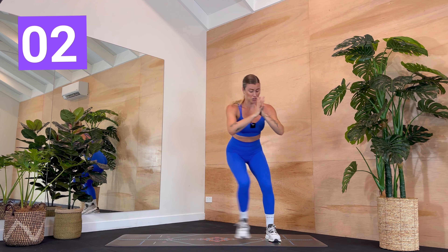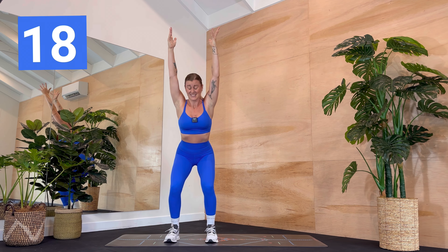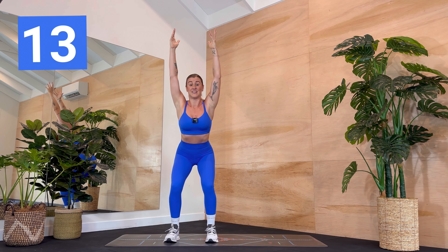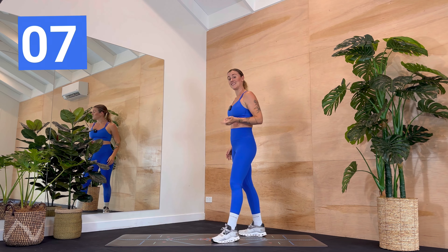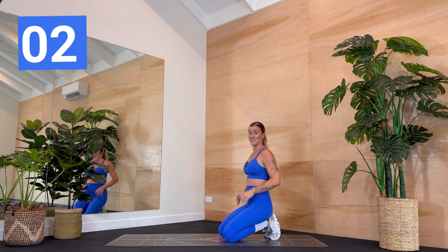Three, two, one — hold. You've got ten seconds. Ten seconds, we've got this. Can you get a little lower? Can you lift the chest? Three, two, one — lift. Break. You'll be coming down onto your mat. We start in a plank. Knees can be down or lifted — choice is yours. Ready? Three, two, one.